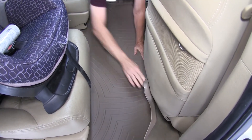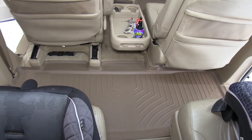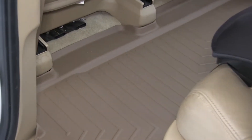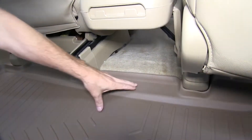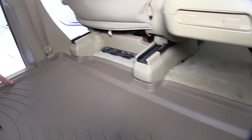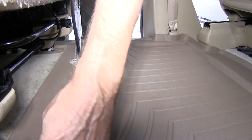The WeatherTech Floor Liners are custom molded to precisely fit the vehicle and stay in place. The shape, channels, and moldings all work to keep dirt and debris contained in the floor liner and off the carpeting. As you can see here, the custom molding around each one of the seat track posts and the maximum coverage that this one-piece liner offers goes all the way from the driver to passenger side and from under the front row of seats up to the bottom lip of the second row of seats.